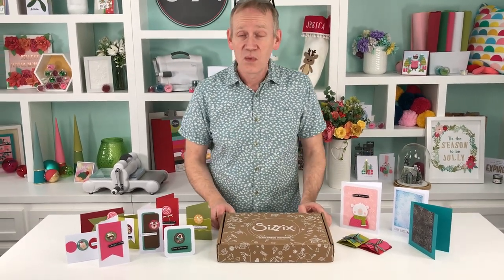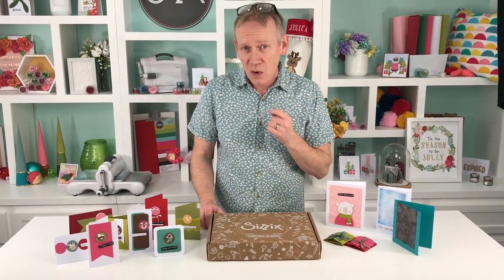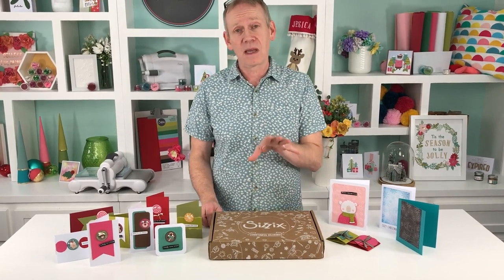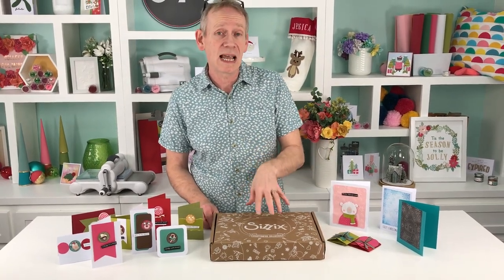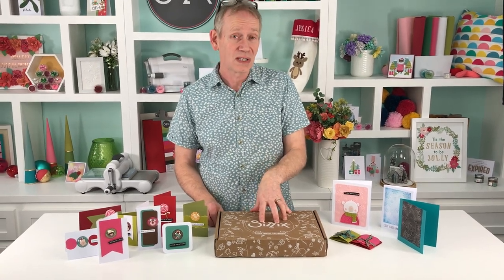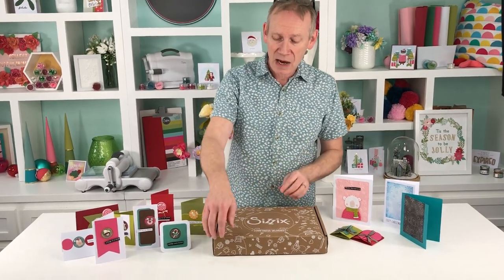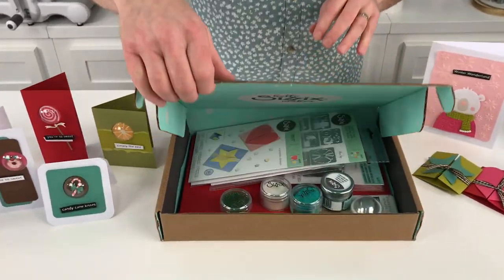With the craft boxes, we know we are getting wonderful value, ingenuity, and quality. But the value on this one, folks, is quite staggering. If you're in the UK it's £28.99, US $34.99. Let's take a little look at what's inside without any further preamble.